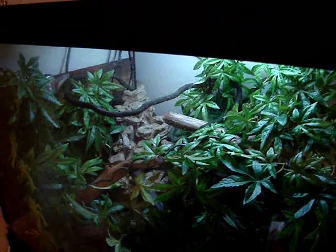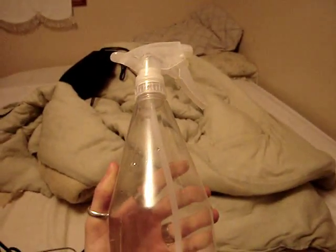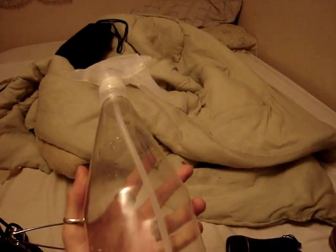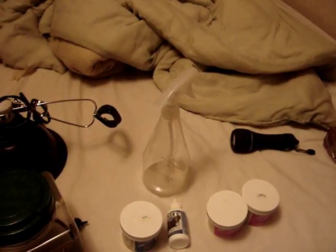You're going to want to keep it humid in there. You can do that by going out and getting a spray bottle. You can get one like this, or you can spend a bit more money and get a hand pump one where you just pump it up and spray. It's a lot easier. Just fill it up — it's not hard to do that for your lizard daily if you want to keep it healthy and happy.